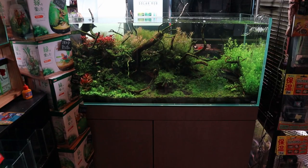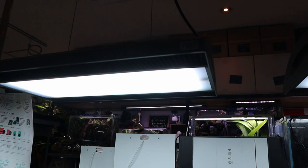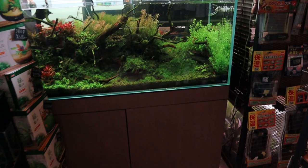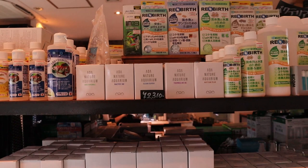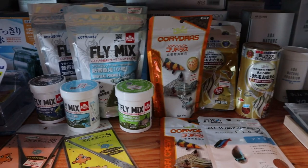And another ADA tank. This is the same size tank I've got at home that I entered in the contest. This tank is using the two ADA Solar RGB lights. Of course I'm using the Chihiros Vivid RGB because I just can't afford ADA lights. Even the ADA cabinet looks really nice, and then you've got some ADA products here — fertilizers.